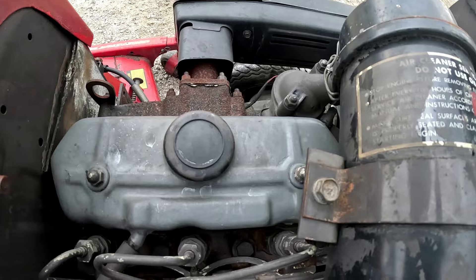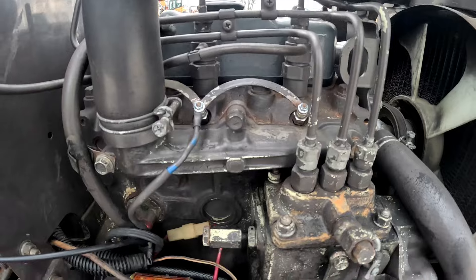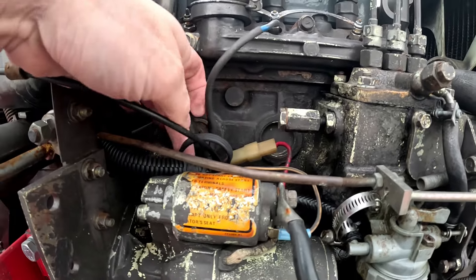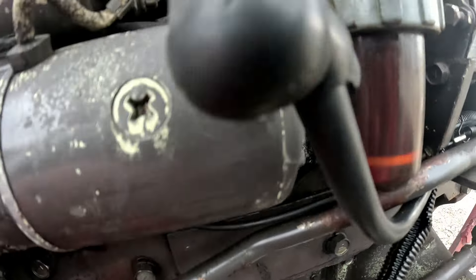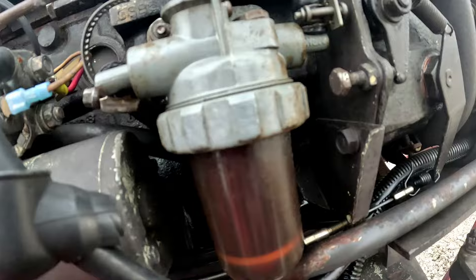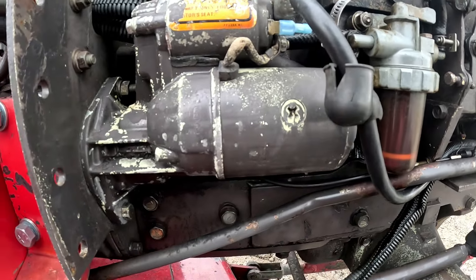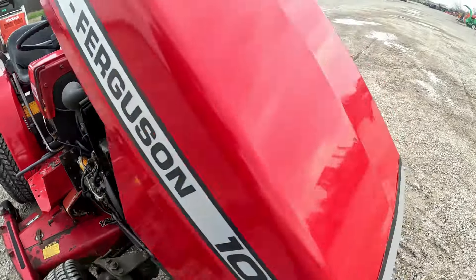Up here on top everything's pretty clean and pretty dry. Coming down on the side it's pretty dry there too. It does have a block heater as well. There's a little bit of moisture down here in the back — looks like maybe just a little bit of engine oil or something, so there's a little moisture back there.